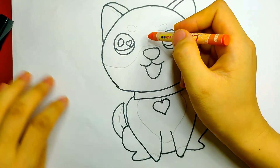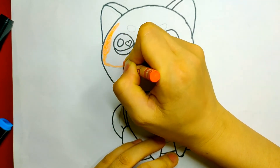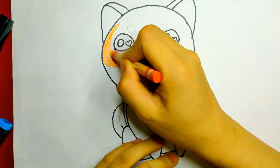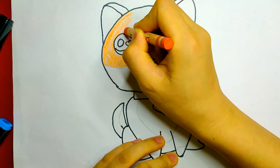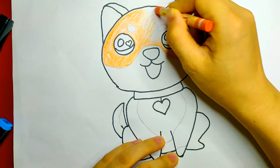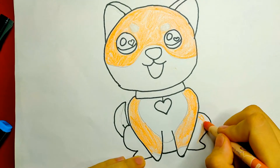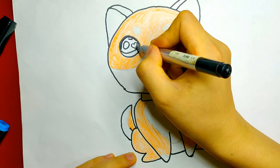Now let's get started. I use this color for most of its body. And color the dog's eyes with black and blue.